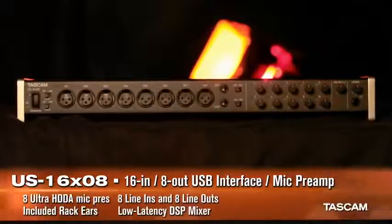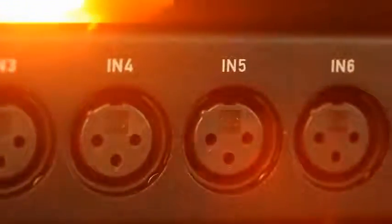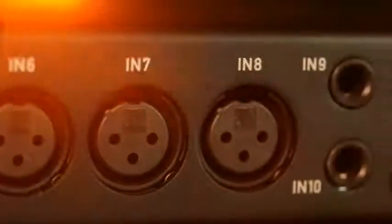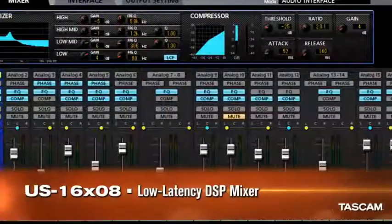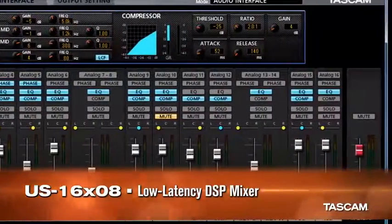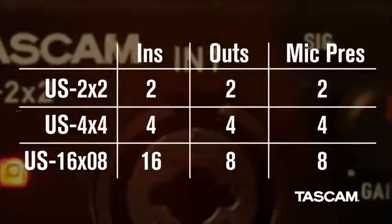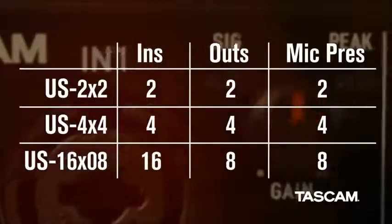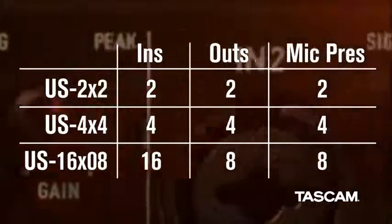Tascam's US 1608 is a 16-in, 8-out USB interface for recording drum sets and bands. Eight Ultra HDDA preamps are included, plus eight balanced line inputs and outputs. The US 1608 has a built-in DSP mixer for putting together great-sounding headphone mixes without latency delay. From the portable US 2x2 to the multi-input US 1608, Tascam has an audio interface to fit every stage of your career.